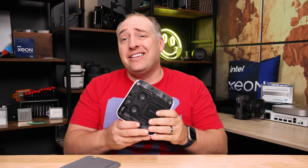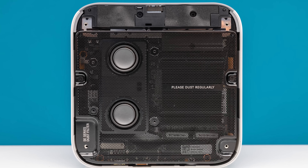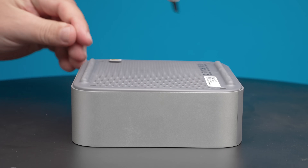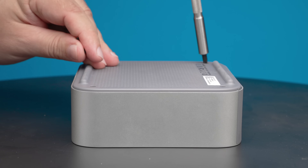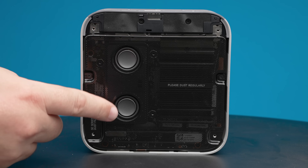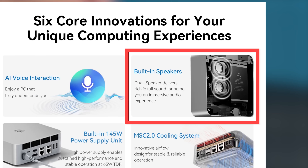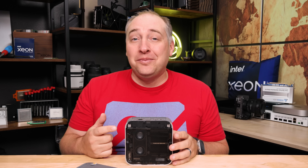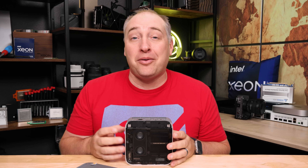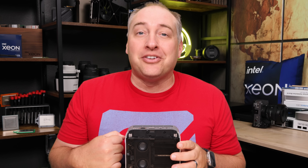Taking off the four screws gets you inside the system, where you'll see two new-ish features. First, there's a dust filter on the inside, which is a good idea, but you have to use four screws to get the bottom plastic cover off and then another two to get the dust filter off — it's a total pain to service. The other interesting thing is that this also has internal speakers. B-Link makes it sound like an awesome must-have audio feature, but I wish they didn't include them. I'd rather have headphones or external speakers that actually sound decent.